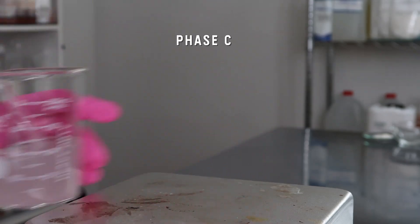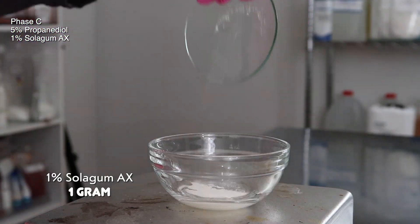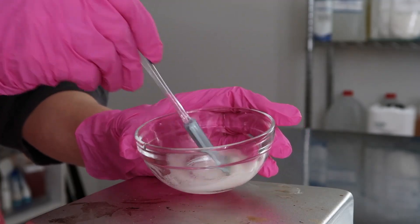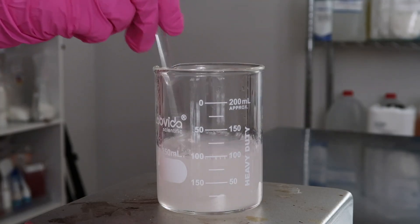Moving on to phase C: set that beaker to the side, grab another sanitized container, add in five grams of propanediol and one gram of soligum AX. If you want to use xanthan gum soft, you could use that here too — it'll just maybe be a little bit more tacky. Mix those two together and then pour phase C into your phase A and B while mixing, and the viscosity will increase just a little bit.